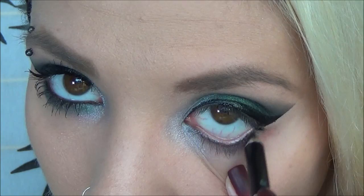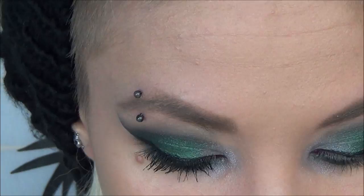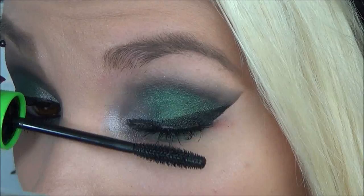On a really small Real Techniques brush, I'm taking that same green color and applying it to the lower lash line just because I thought it looked really cool and tied in the green really well. I just did that on the bottom part and blended that in. Next, I just curled my eyelashes and applied some CoverGirl Clump Crusher mascara to my top and bottom lashes.